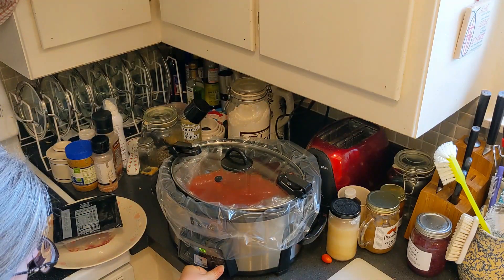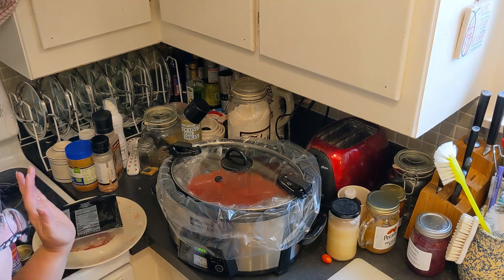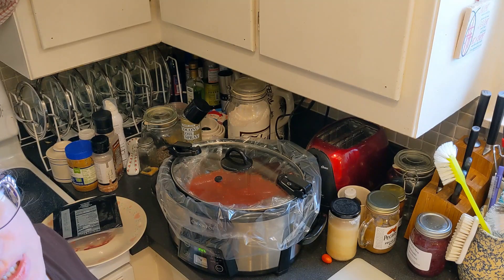Easy breezy. Make sure it's plugged in, turn it on, and let it cook for eight hours. I will be back to show you what it looks like after eight hours of cooking.